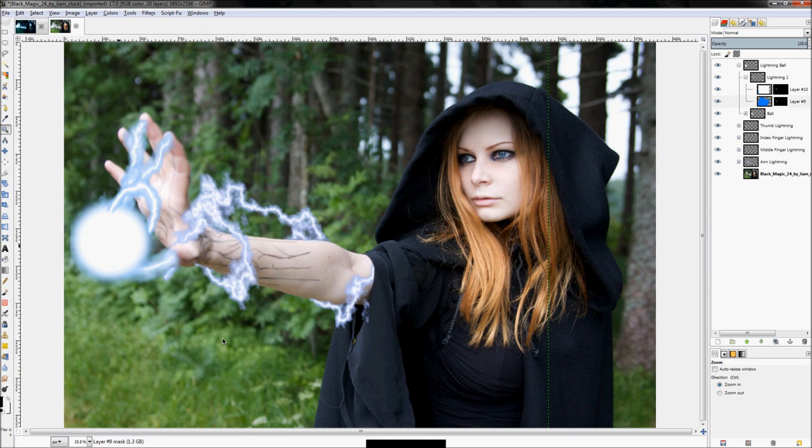Now your lightning is going to look kind of weird on the end here, so click on the blue layer mask and get rid of that blue on the edge by filling in the color black — so it looks like it's fading into the ball, not ending on top of it.